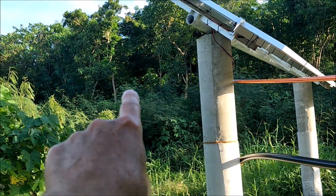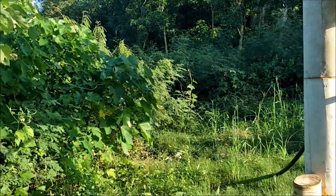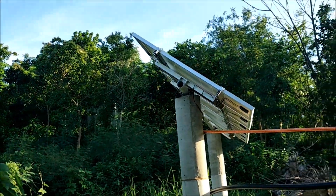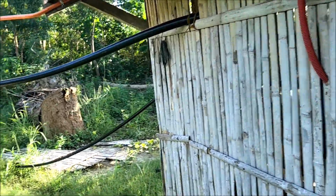He fills up a big concrete storage tank up on the hill. This looks like a two-inch pipe that runs to that storage — you can see the cement corner of a giant storage tank right there. That tank also supplies pressure for his drip irrigation system. That is smart solar in the Philippines.